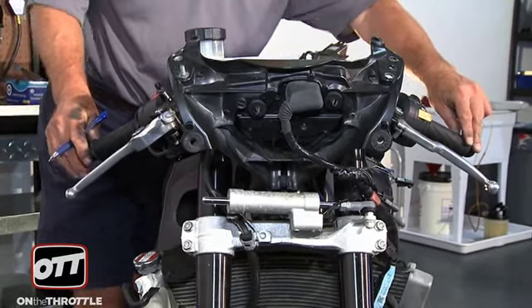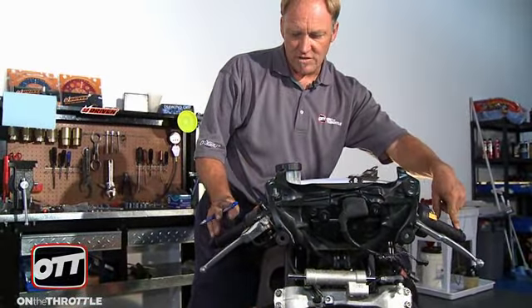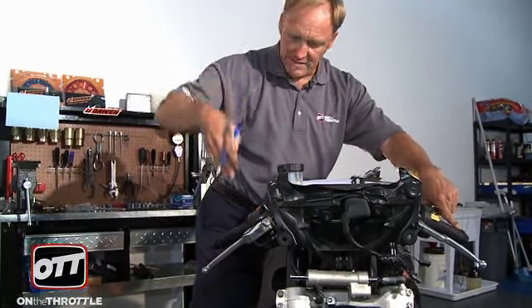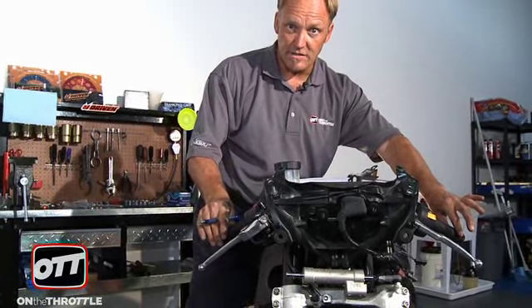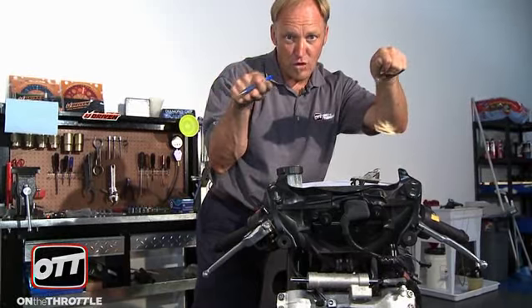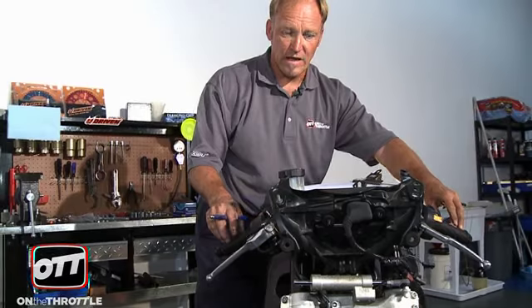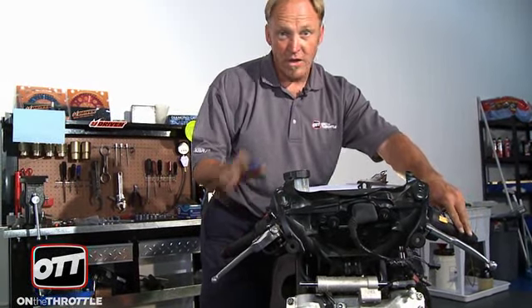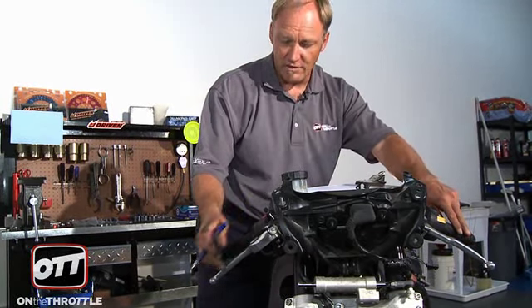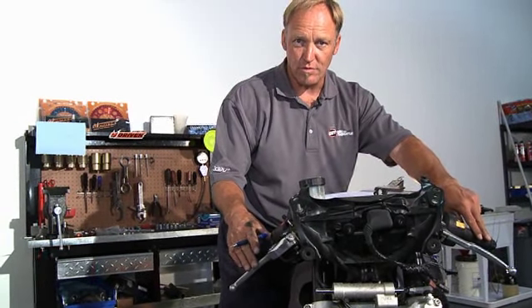Looking down at the triple clamps, everything seems to line up okay, but our handlebars are in completely different positions. One bar comes back and is bent downwards, so we need to replace these clip-ons — otherwise we'd be riding around the track like that, which will not work. So the clip-ons have to go, and since they're going we'll put new grips on as well. The brake lever has also been hit a few times and hammered flat — it has no curvature to it — so the brake lever itself will have to be replaced.